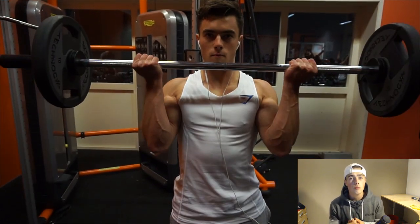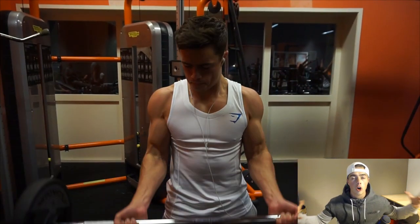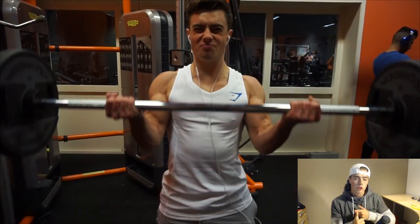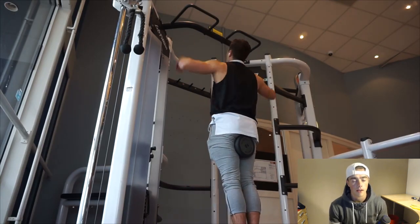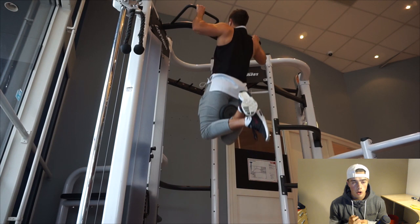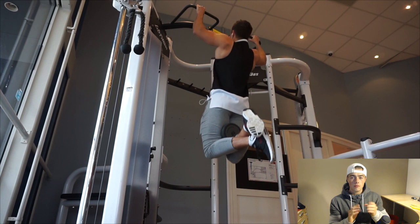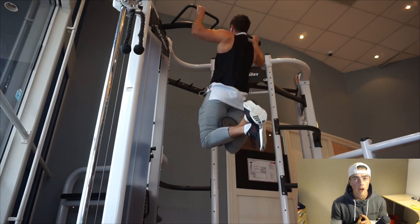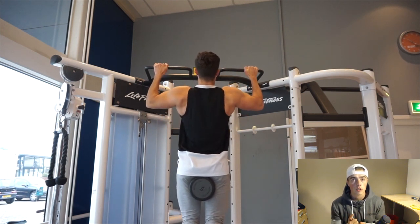On the second back day I do more of a row day, but I still start with pull ups because I really want to get better and stronger at them. I think it's going to help my body composition, my back development, and my bench press. That's why I do pull ups on every single back workout. After that I move to rowing movements, which really targets the other muscles in the group — the traps and even the rear delts.